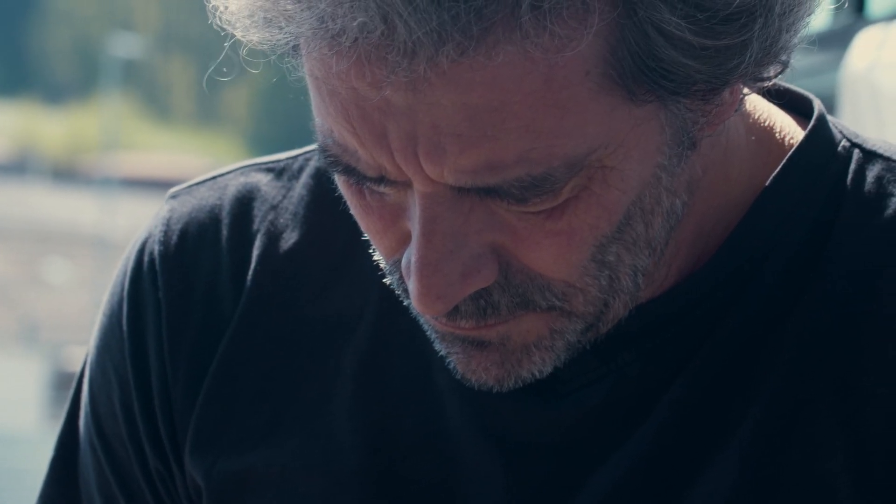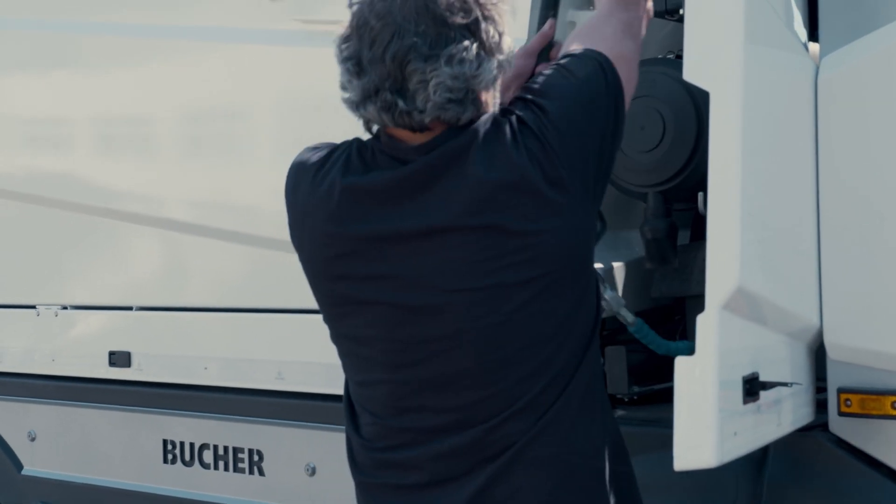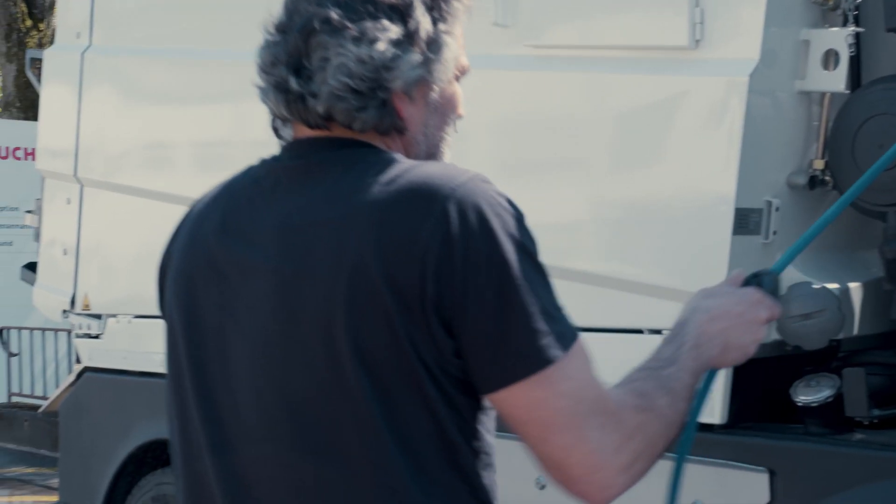Various water pumps in combination with washing options, high-pressure nozzles at the suction mouth, or a hand lance with reel, offer an extended range of cleaning possibilities.